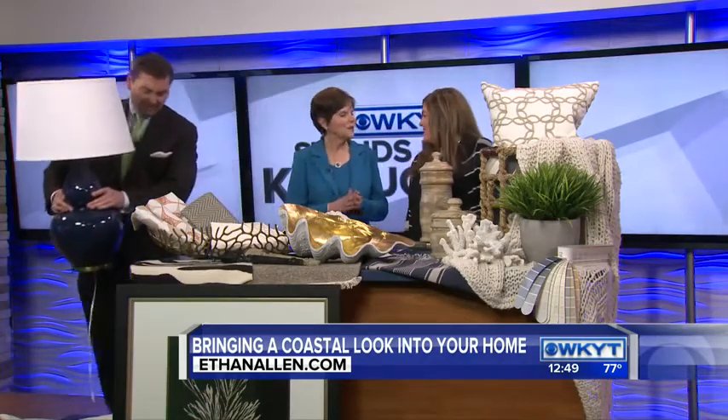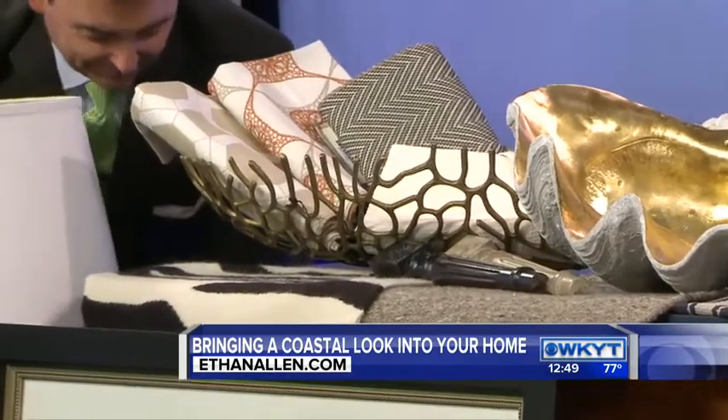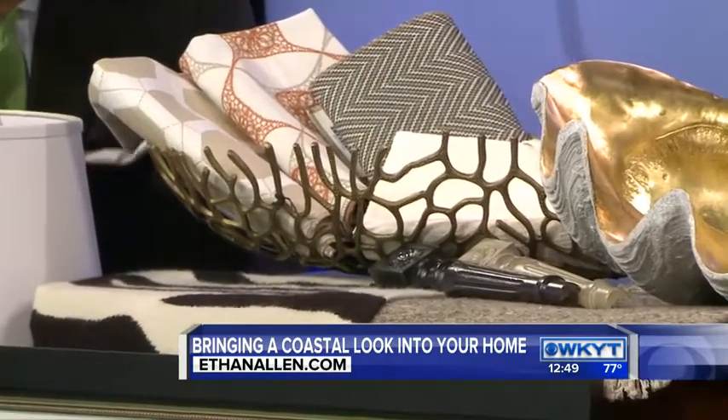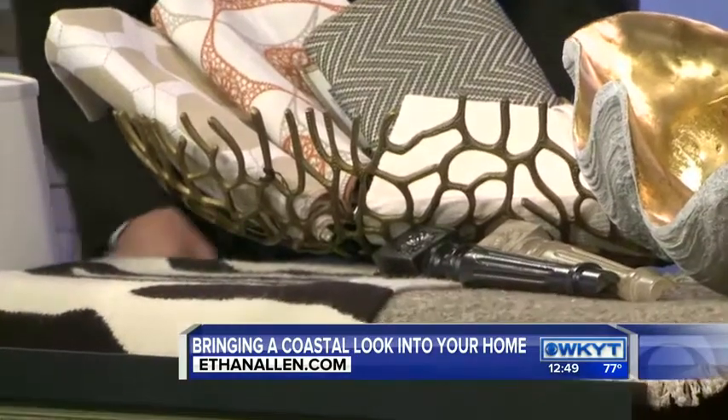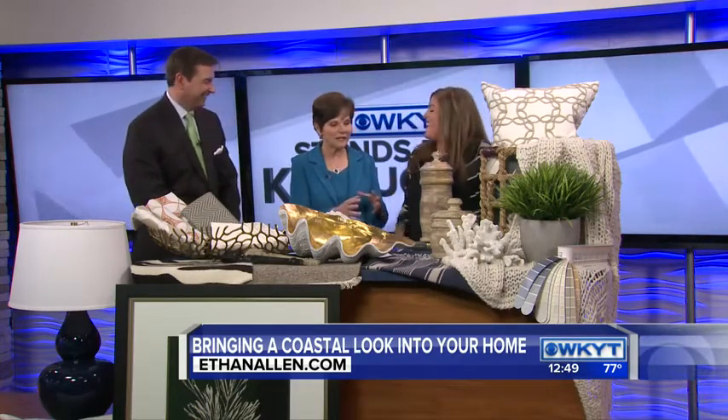Those things are kind of big — it's all about the scale. A lot of people put a lot of small things around, but you need to think about scale and don't be afraid to give your accessories some heft. The nice thing about using accent pieces is you can move those in and out with different seasons and kind of mix it up. Absolutely — that makes for a more interesting home.